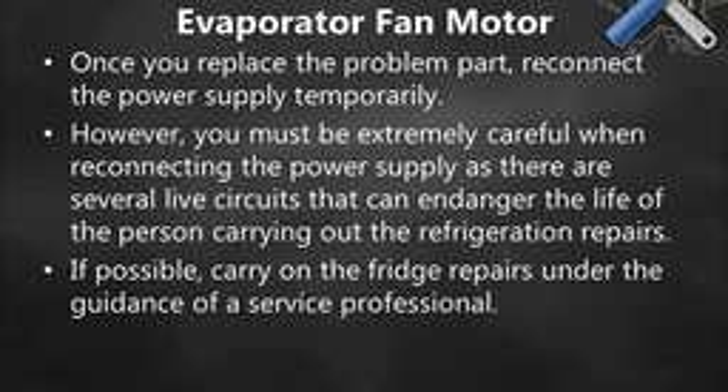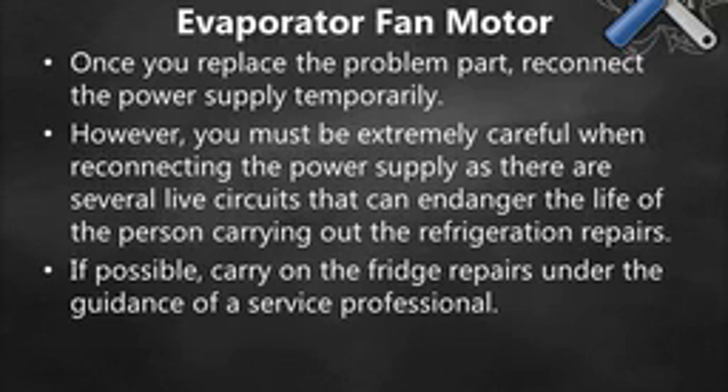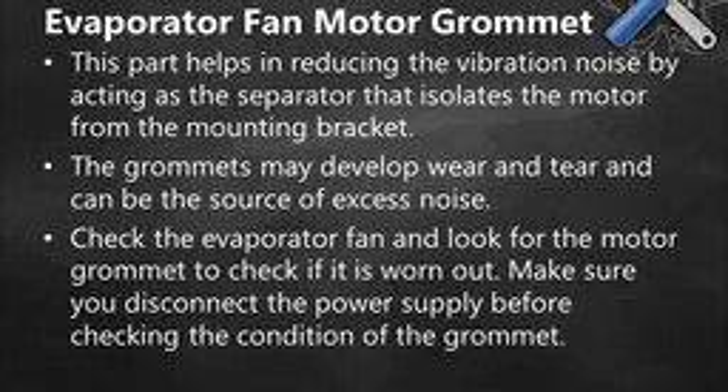Once you replace the problem part, reconnect the power supply temporarily. However, you must be extremely careful when reconnecting the power supply, as there are several live circuits that can endanger the life of the person carrying out the refrigeration repairs. If possible, carry on the fridge repairs under the guidance of a service professional.